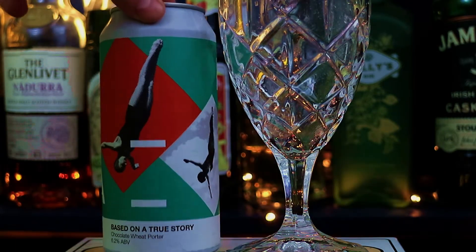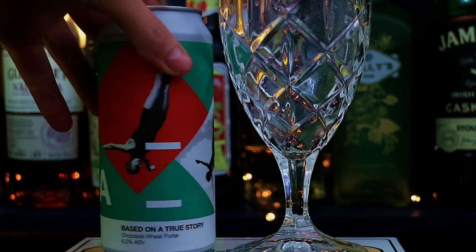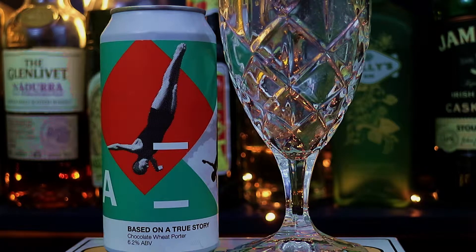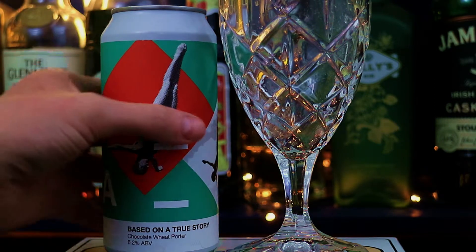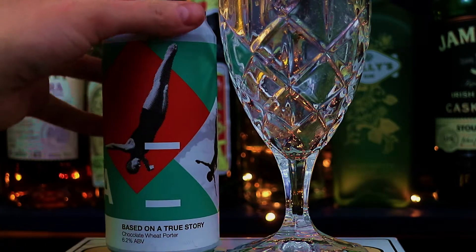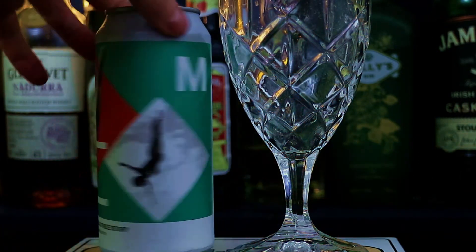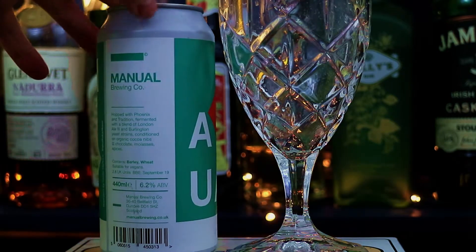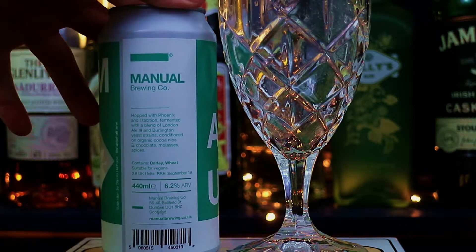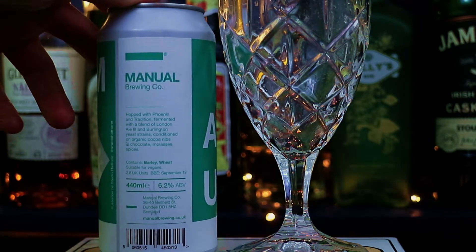This one is called Based on a True Story — true dat. And it's a chocolate wheat porter. I've had a lot of porters in my time, had a lot of chocolate porters, but never had them cut with wheat before, so that's a new addition for me. I'm intrigued to see what the addition of wheat does to this. It's 6.2% ABV and it's a fucking big can, so... that's gonna be lovely, I'm sure. Also suitable for vegans, so that's grand.